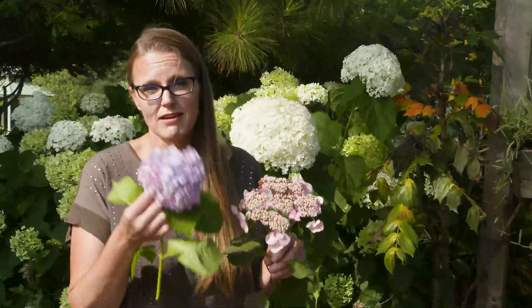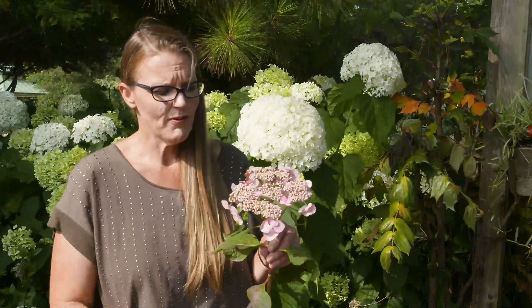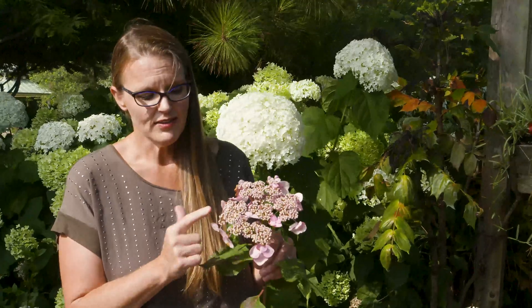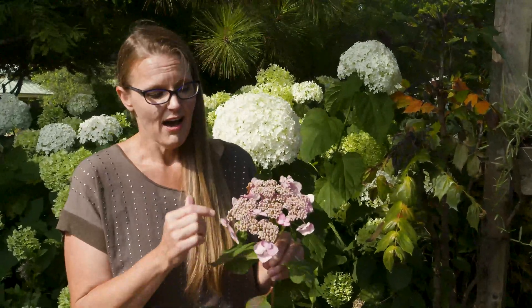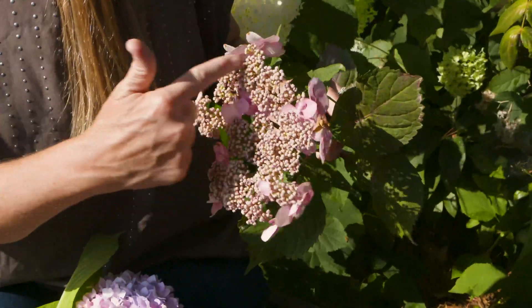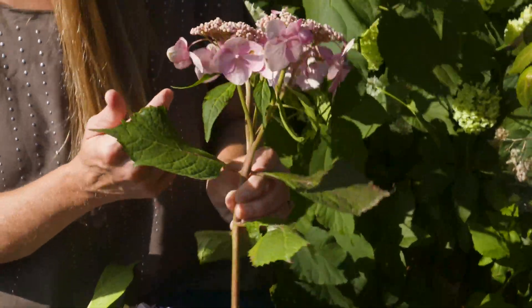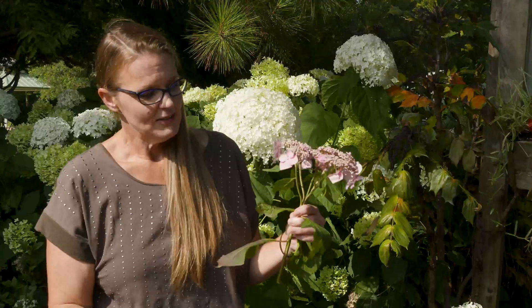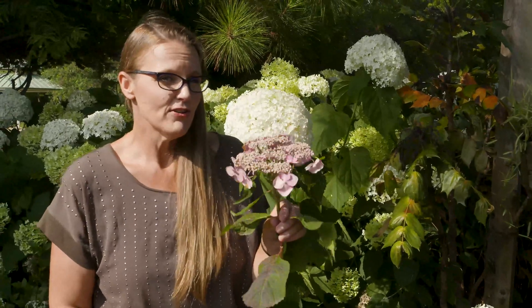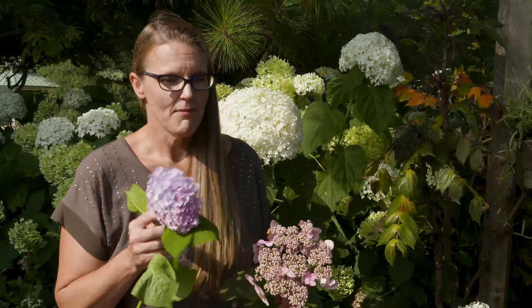I just wanted to demonstrate the difference between what is known as a mop head and a lace cap. Mop heads are these big floppy balls of clustered flowers, whereas the lace cap offers a more delicate look in your garden. They have sterile flower florets that bloom around the edges encircling the fertile flowers — not as showy but giving it that delicate lacy look. You'll also notice this is a flat umbel shape, the traditional flower for serrata.